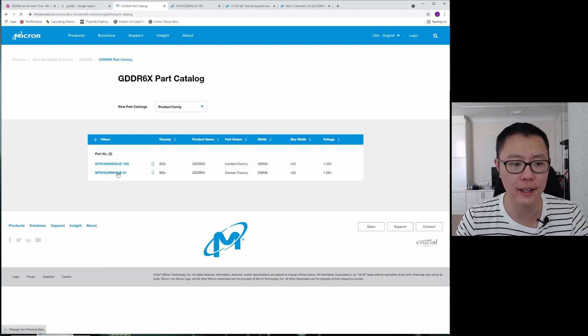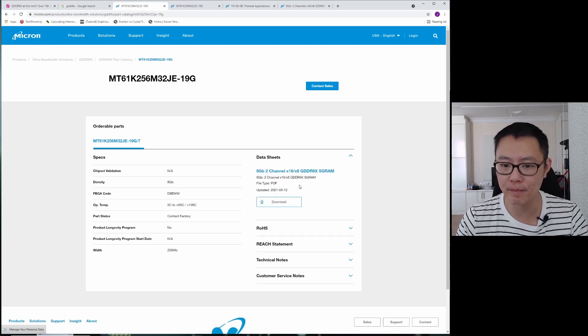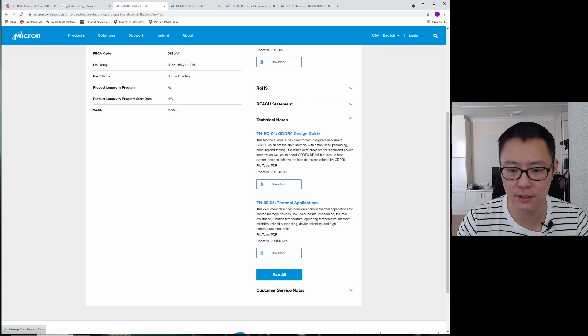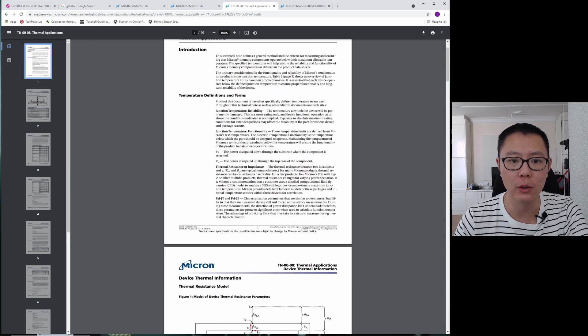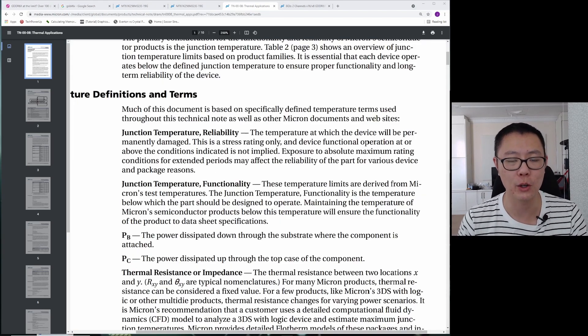You can click on either the 19 or the 21 — they both bring up the same datasheets. There's a datasheet here which we'll get to, but first I want to take a look at the technical notes. There's a technical note called "Thermal Applications," and we're going to look at that. In that document, we'll look at two definitions of junction temperature that you've got to pay attention to: junction temperature reliability and junction temperature functionality.